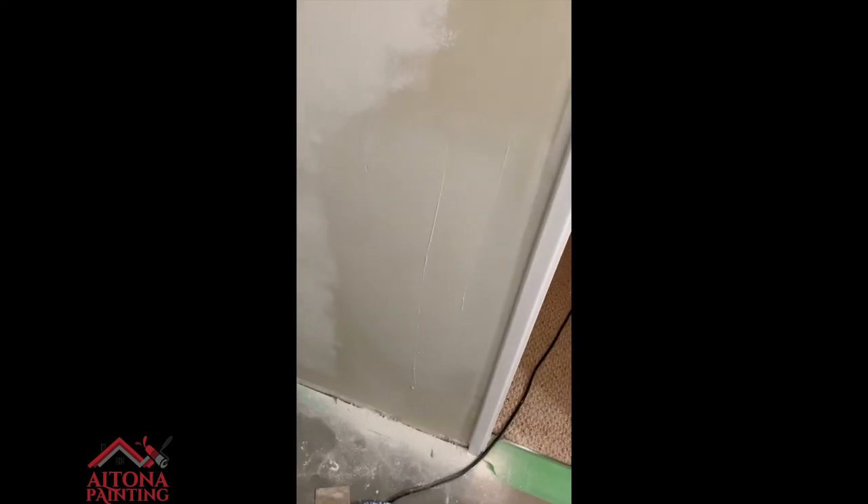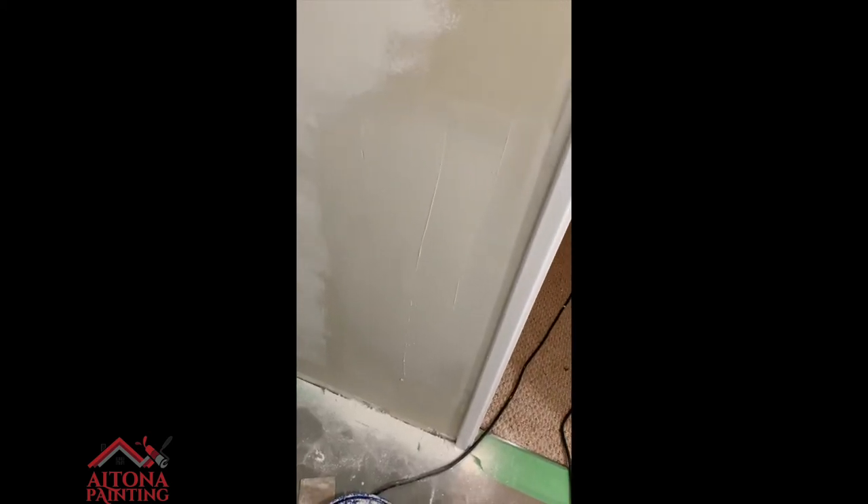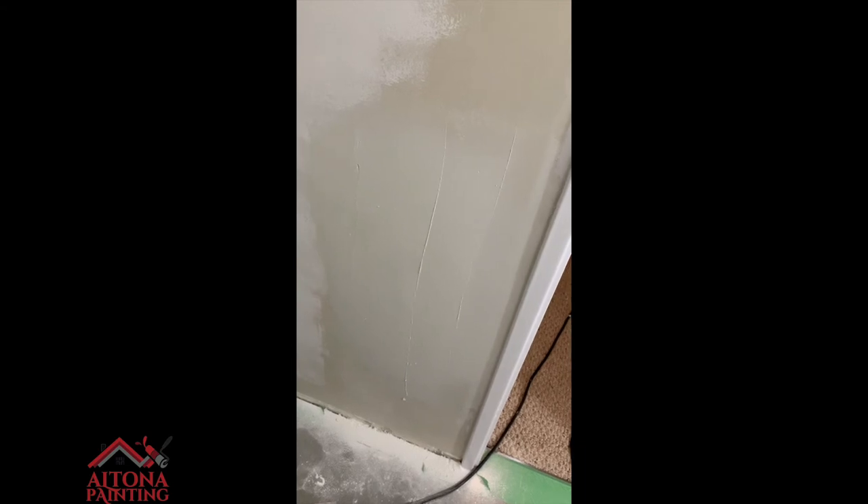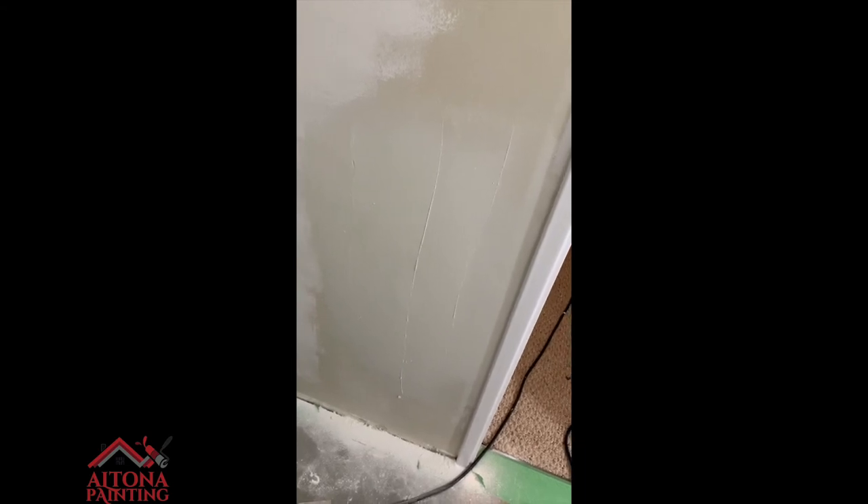That's what it should look like after you sand the first coat — pretty awesome. Now I'm going to skim the second coat, fanning it out even further than the first time. When that dries, it should come out perfectly flat. I am excited for you to see the next part of this video.